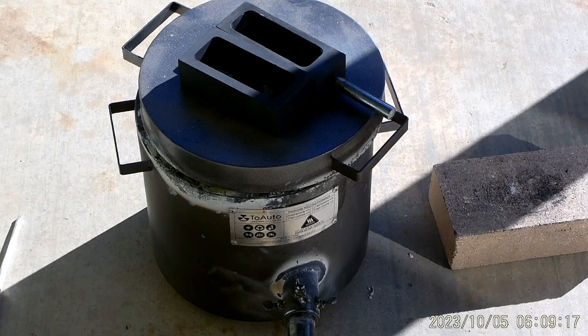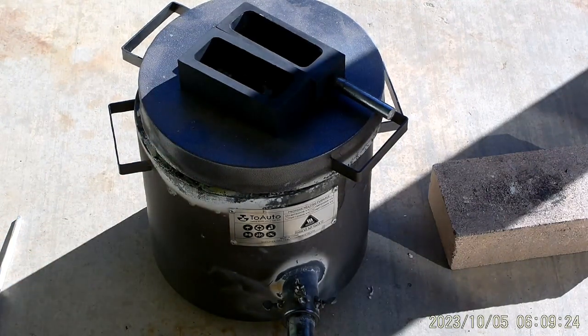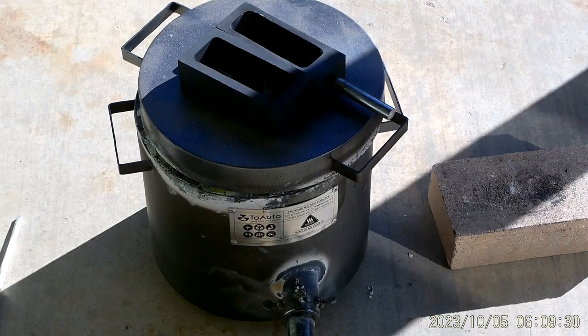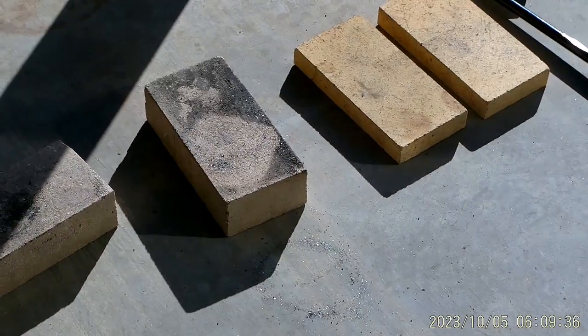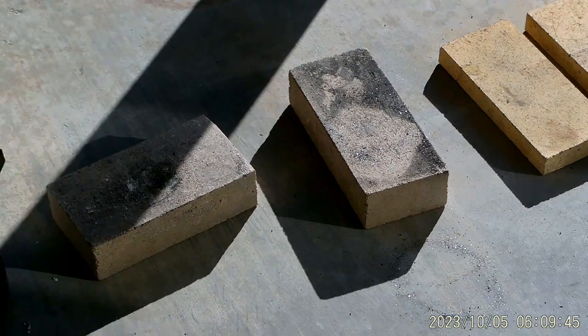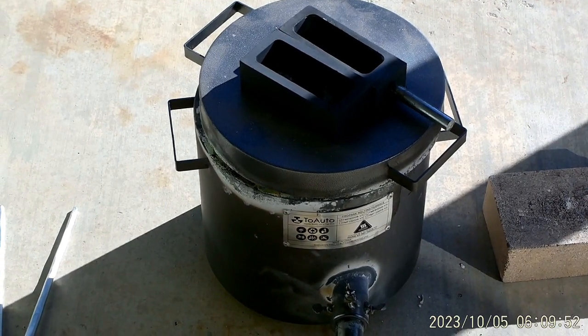I'm kind of working in the shade now — the sun's getting higher up in the sky. I've got the two molds sitting on top of the foundry letting them heat up, and the fire bricks are over here on the pad letting those heat up with sunlight. I'll hit them with a torch when we get closer to ready to pour. I had to take the lid off and push the copper down a little bit — she's melting in there.